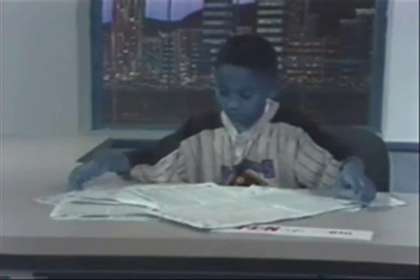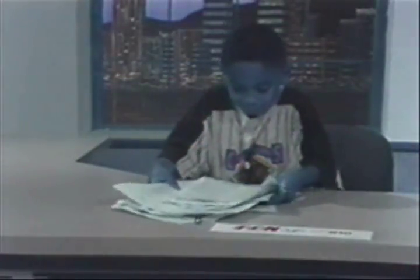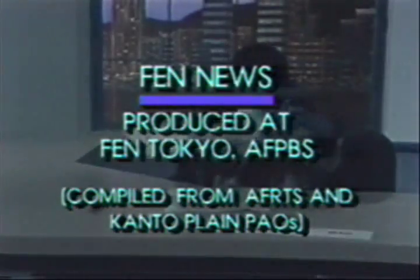That's it for FEN News. I'm Chris Davis. Have a good day. FEN News was compiled from AFRTS and Public Affairs News sources and is a production of FEN Tokyo.